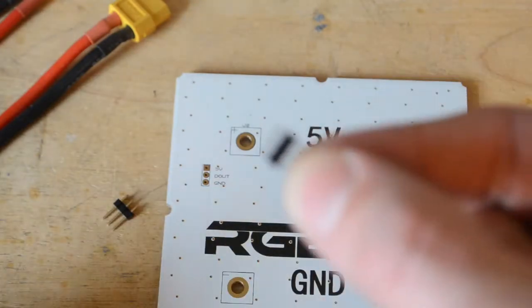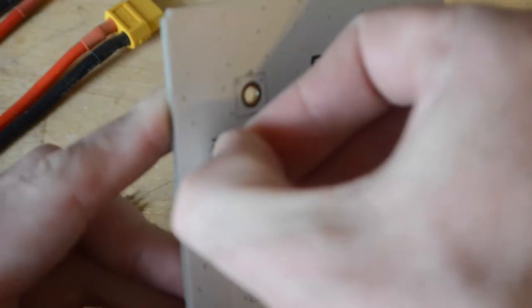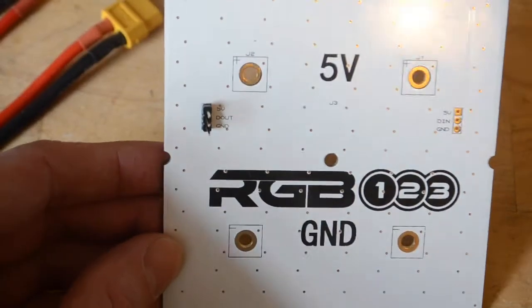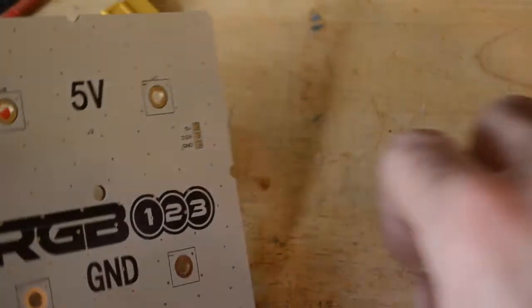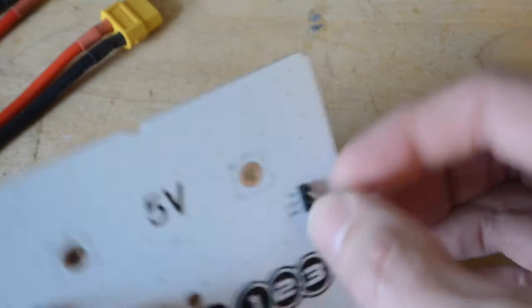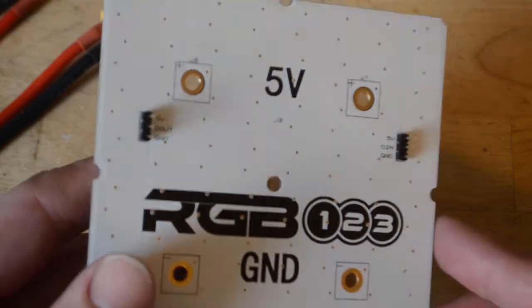We're going to take our matrix and flip it over. We're going to take these small three-pin headers and solder them into the back of the matrix. When we originally specced these boards and proofed them, the plated holes were nice and wide open. However, in our production boards they're a little tighter than we expected. They're still functional, but they do require you to work the header back and forth a little bit. Subsequent boards for our next production runs will be a lot wider, but this shouldn't be an issue for you now.